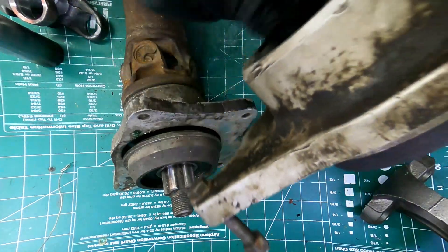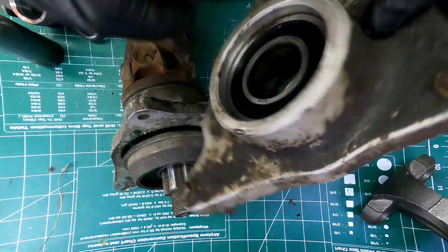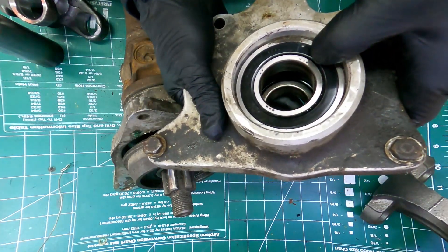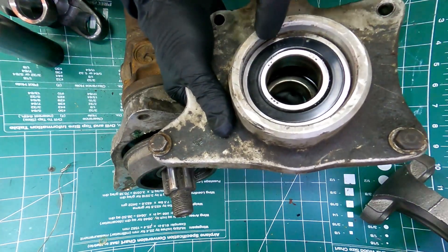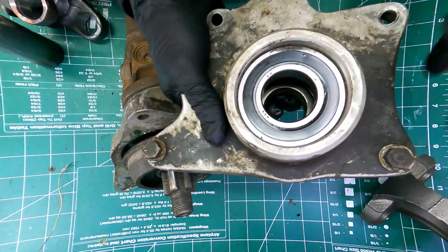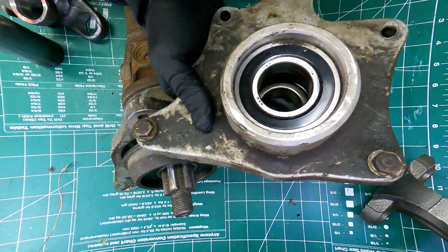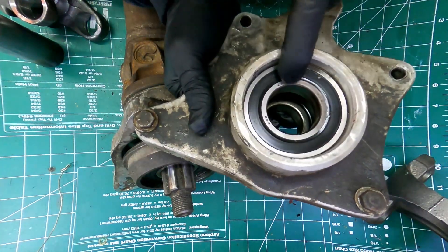These bearings are noisy and that looks like it got a bit warm. I'm going to get new ones. These are a BCA 208, 208F seal. If you look that up, that cross references to a Timken bearing, a 6208RS, which has rubber seals, so I'm going to order that one.